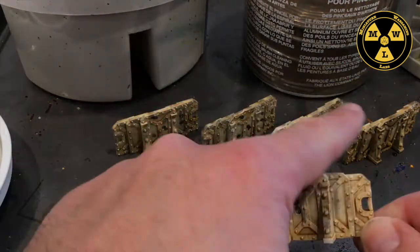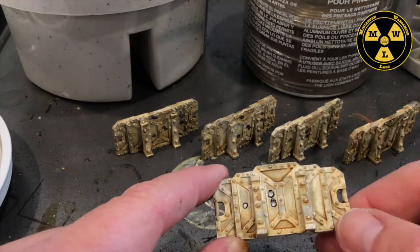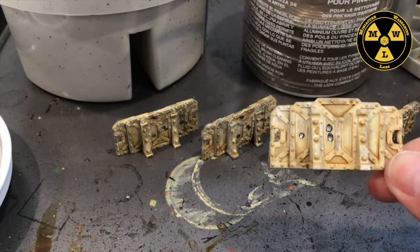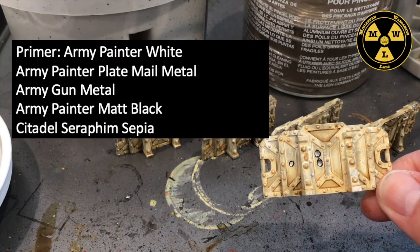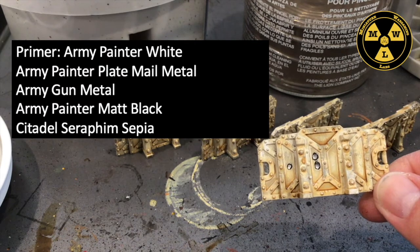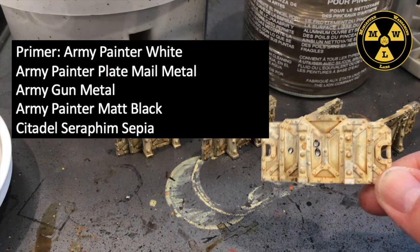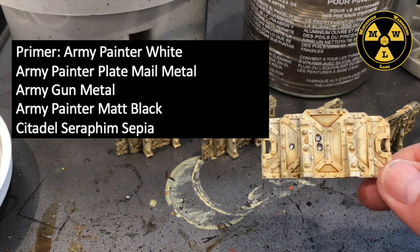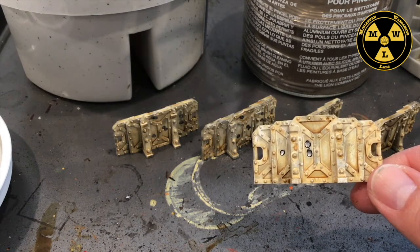Here I've finished painting them all — they work great for just a streamlined line painting. To do this, I primed with Army Painter White, then used Army Painter Plate Mail Metal, Gun Metal, and Matte Black, and I used a wash — Citadel's Seraphim Sepia. This just takes a couple steps; the sepia drying will be your longest step. Let's go ahead and get started.